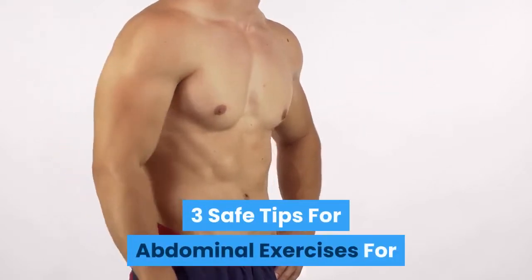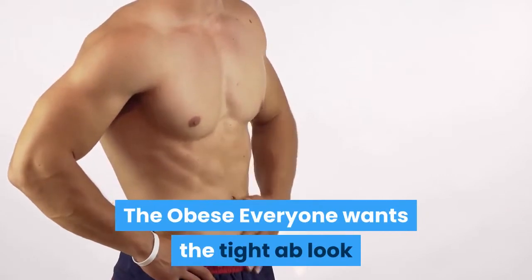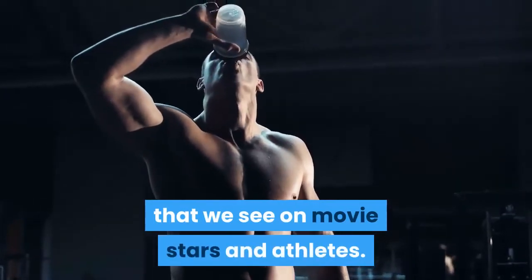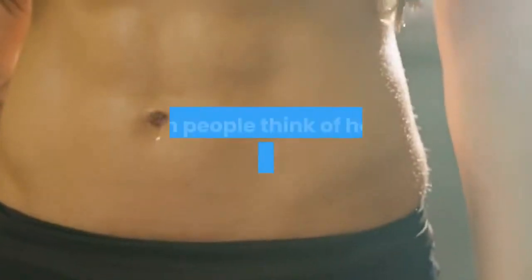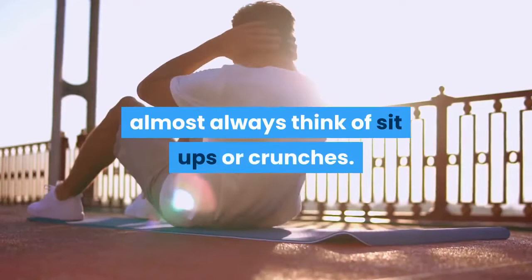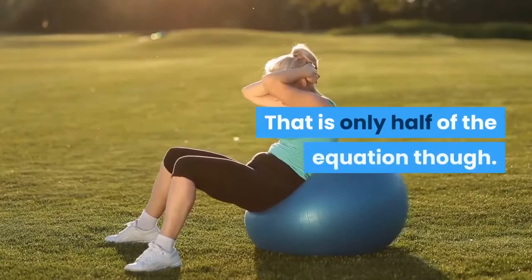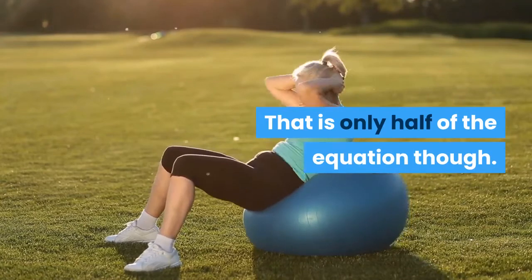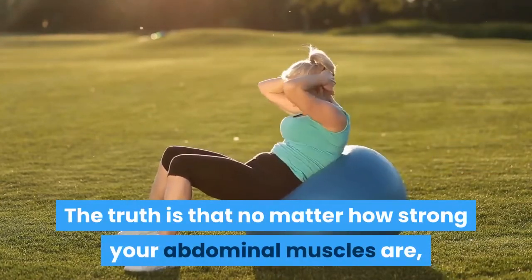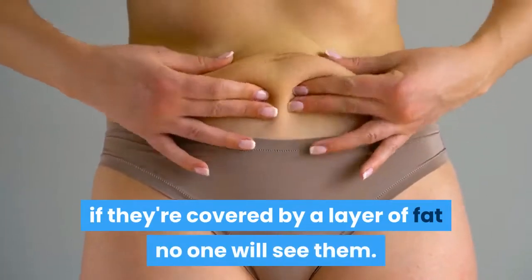3 Safe Tips for Abdominal Exercises for the Obese. Everyone wants the tight ab look that we see on movie stars and athletes. When people think of how to get tight abs they almost always think of sit-ups or crunches. That is only half of the equation though. The truth is that no matter how strong your abdominal muscles are, if they're covered by a layer of fat, no one will see them.